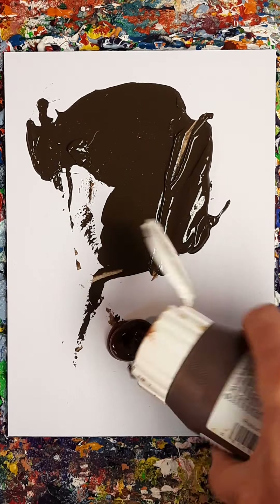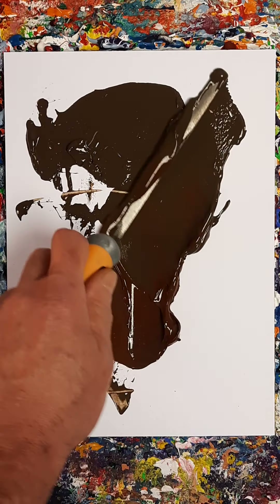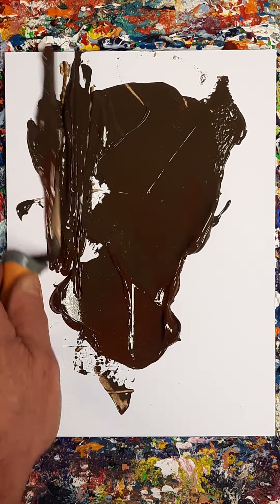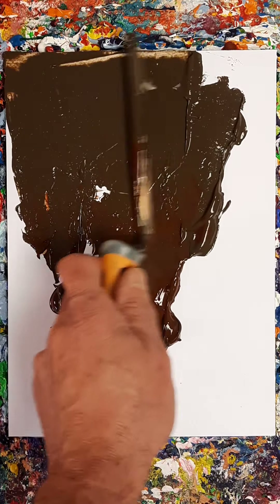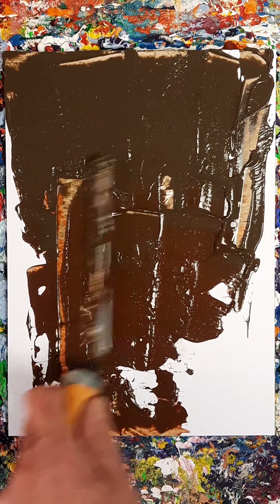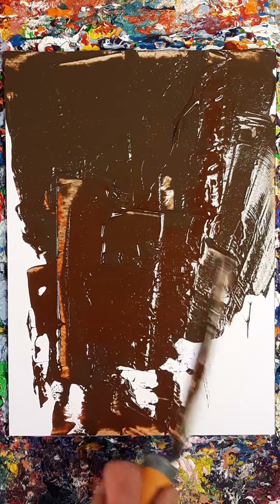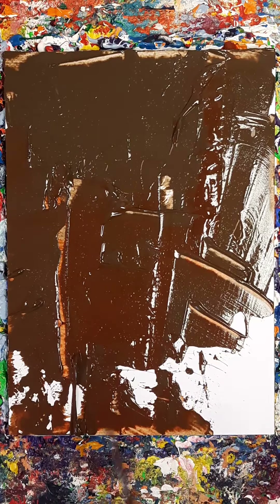This is a muddy mess. There's something lovely about raw umber and white. I think I like it because of when you do underpainting with it.